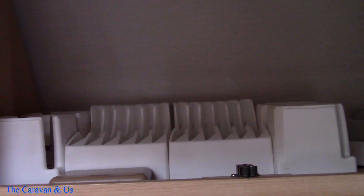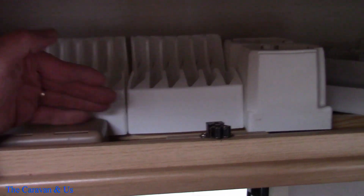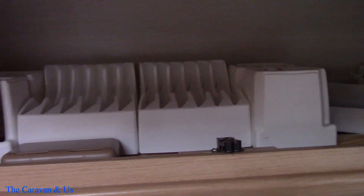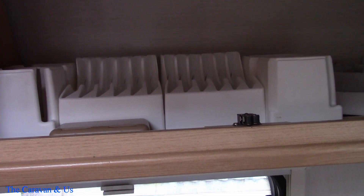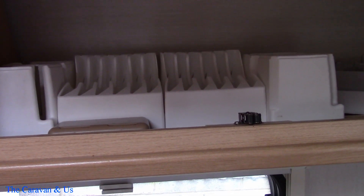So that's that done. Not a lot to show you, to be perfectly honest. All I've done is move it forward probably an inch and the plates are sitting there absolutely great now, so all's good. Some jobs are very, very simple.